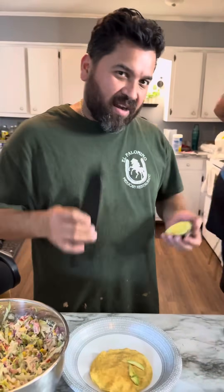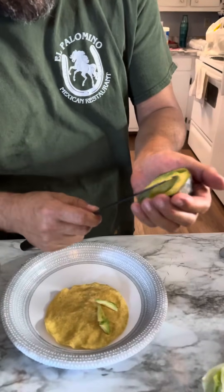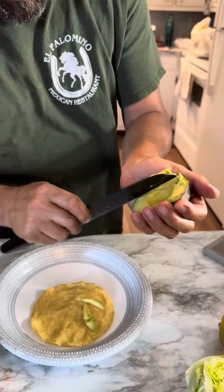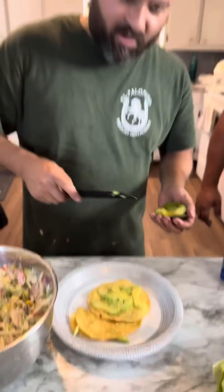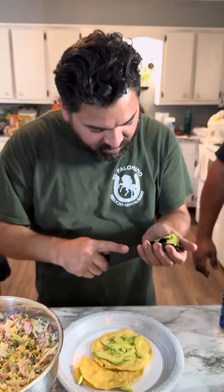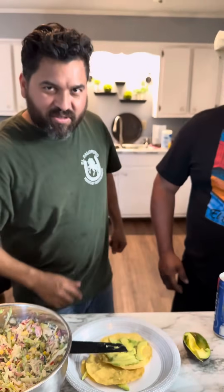All right, this is open cannon and then I'm going to show you how to do the avocado slice — real fine. All right, look. See, just like that. That's what he meant for the first time.